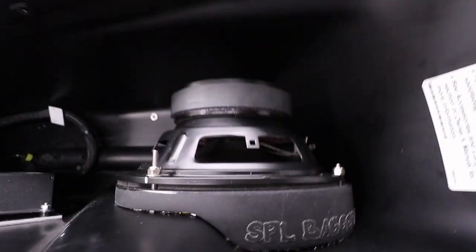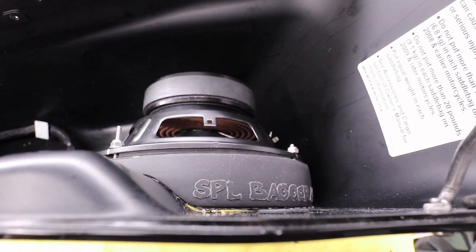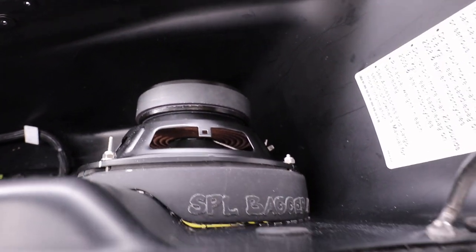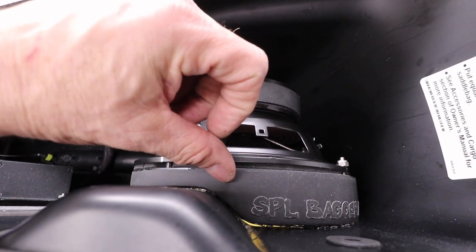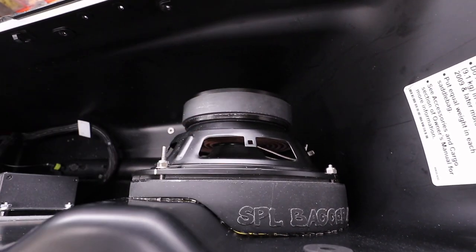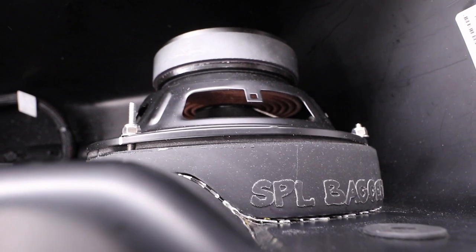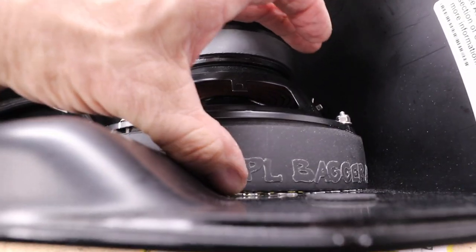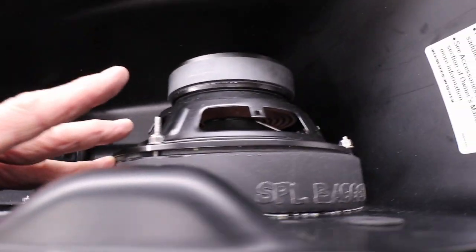I bolted the speaker in — everything's nice and tight, but there's a pretty serious gap. I think what I'm going to do is chew out a little bit right here and see if I can get it to sit down properly. It's a lot better than it was, still not perfect, but we'll let the sealant do the rest. It's pretty good — I'm pretty happy with it.